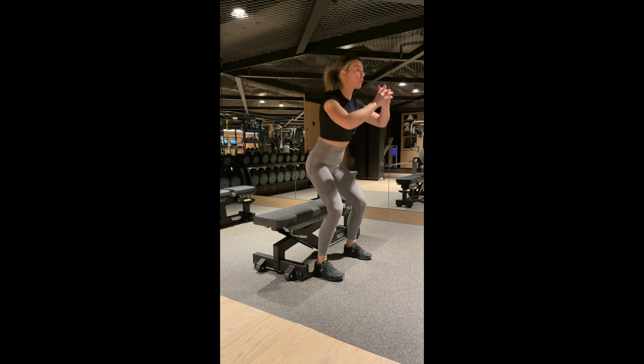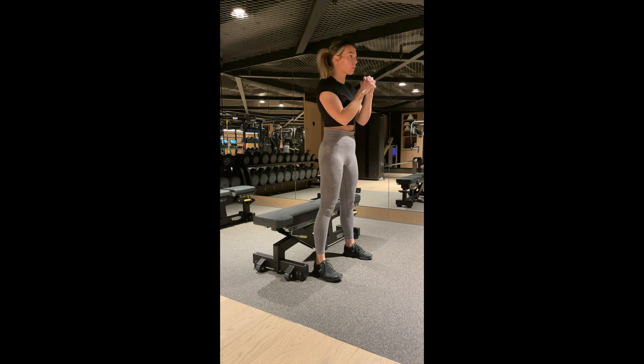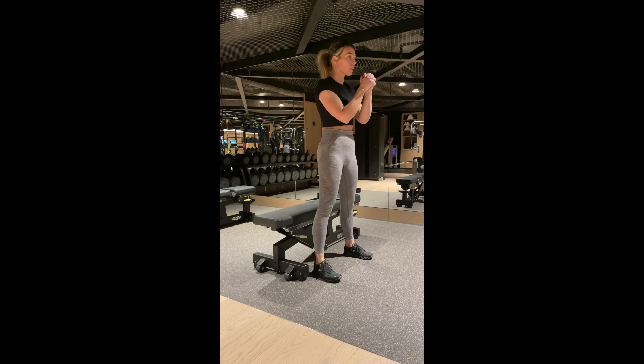We're going to make sure that the box or the bench, preferably at a level that allows our knees to be at a 90 degree angle, is right behind us so we don't fall over. You're simply just squatting down to the bench and then keeping that tension as you raise up.